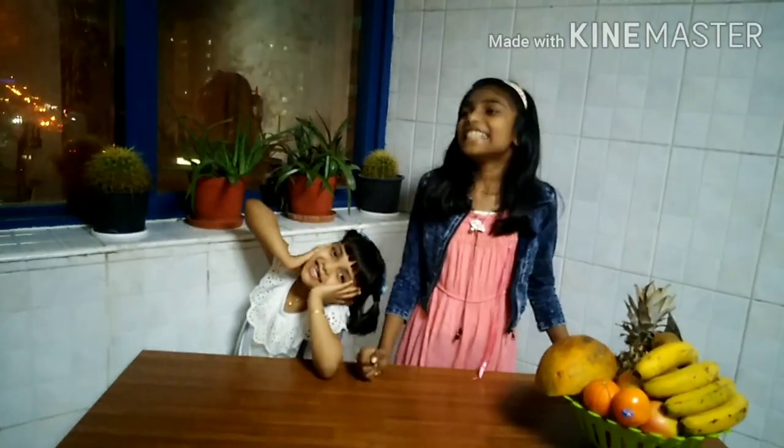Hi everyone, welcome back to the channel, Isha in Alma's Wonder World. Today we have a cooking video. We are going to make yummy, yummy popcorn. We are going to make three different types of popcorn: caramel popcorn, sweet and spicy popcorn, and turmeric popcorn. So let's start cooking.